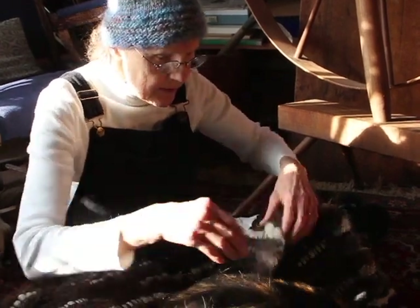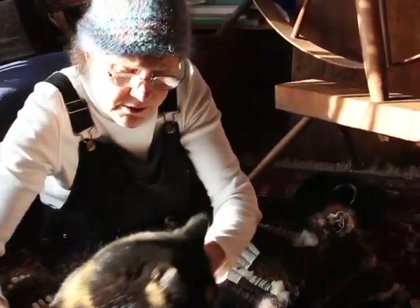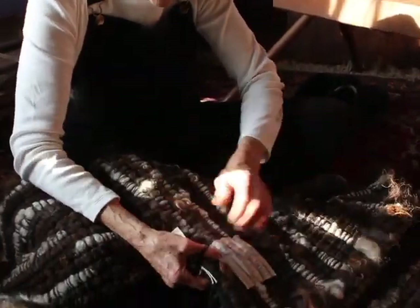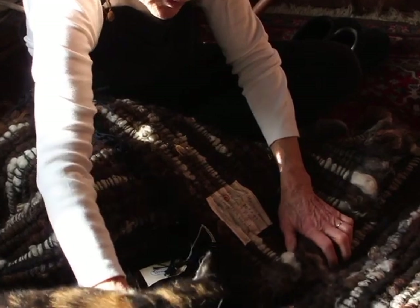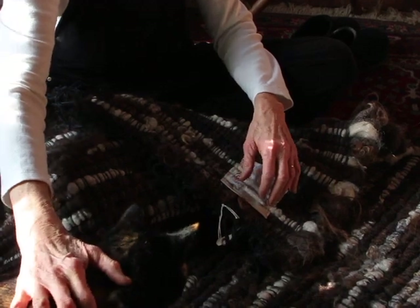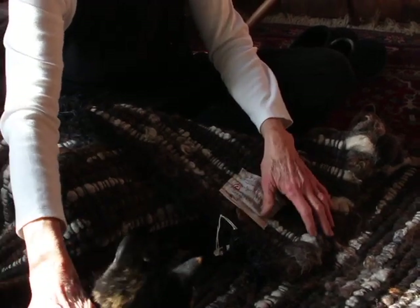I can tell you something else about these rugs — Hester, you're going to have to move over just a little. I usually put on the label — I make my own labels. Since this is my own idea, nobody is supposed to copy me.